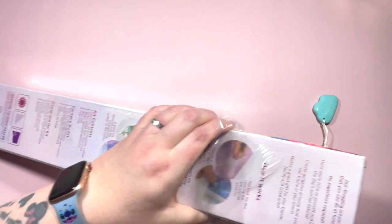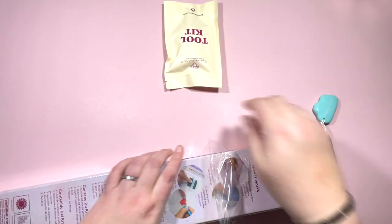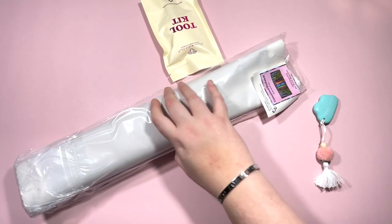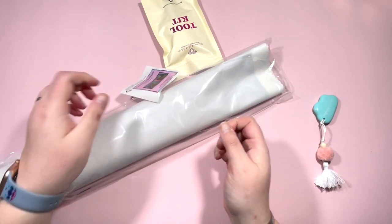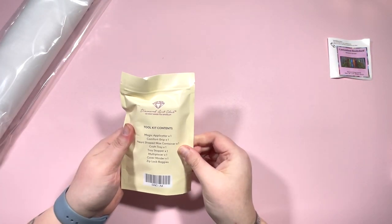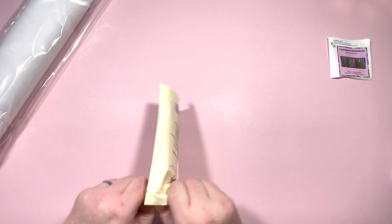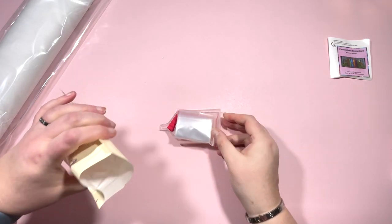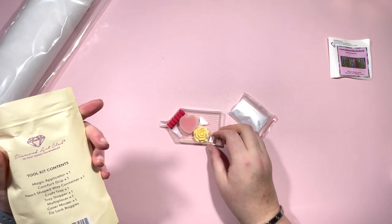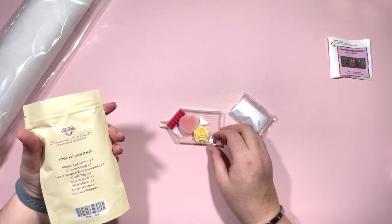First of all we have a toolkit, and then we have the canvas and all the stickers and all the goodness. Here's the little sticker ready to go in the log book, so I'll pop that to one side. We have a toolkit - this is one of the new ones actually. I'm only going to show you the washi in this one - and no washi in this one. Magic applicator, comfort grip, heart-shaped wax container, craft tray, tray stopper.